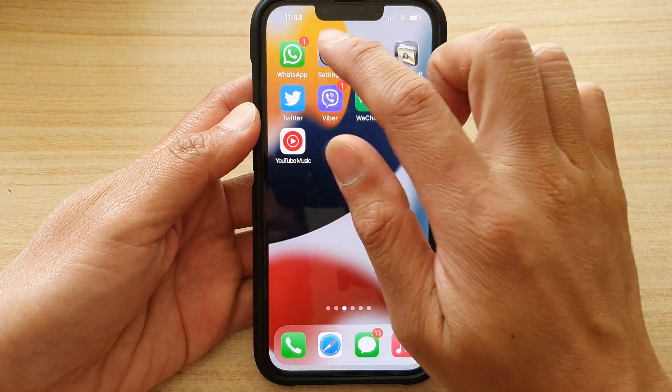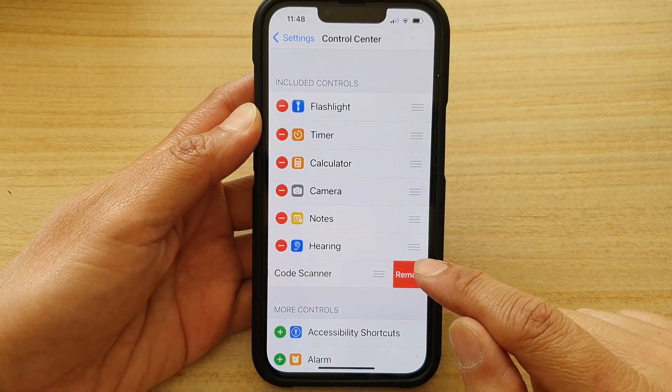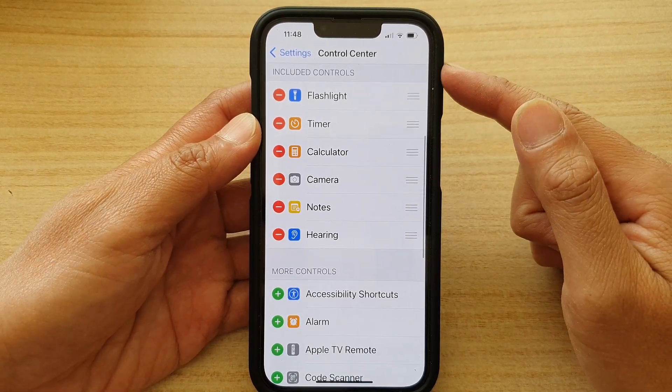You can also remove it by going back into Settings, tapping the remove button, then tapping Remove. And that's how you can add or remove the code scanner from the Control Center.